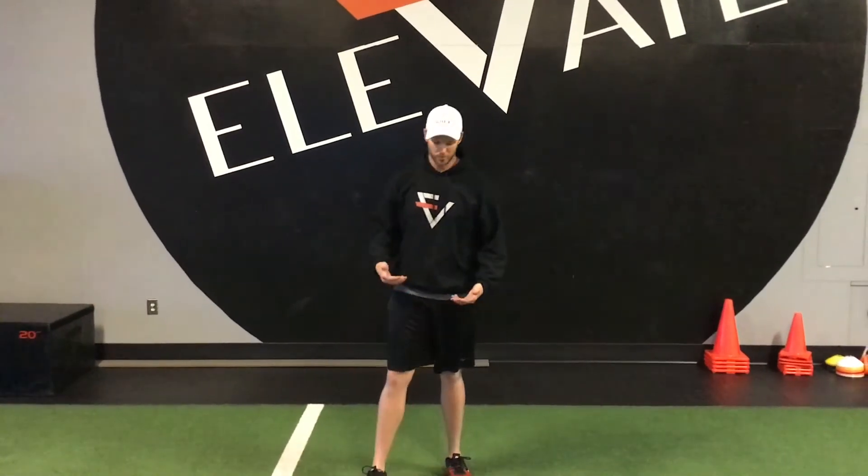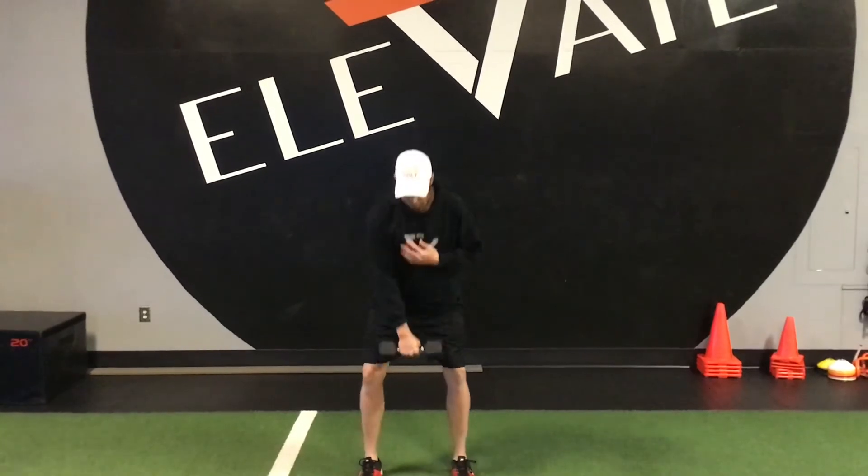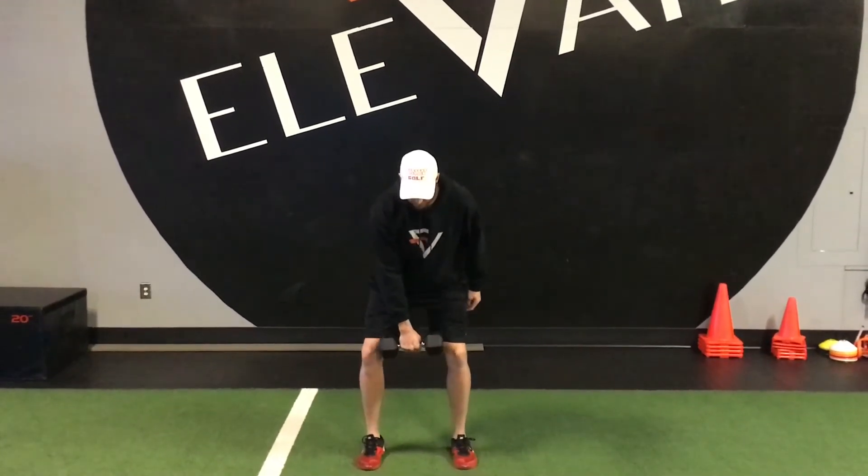This is a dumbbell snatch. You're going to need a dumbbell. Hold it in one hand. You're going to do a quarter squat until that dumbbell is basically right in between your knees.